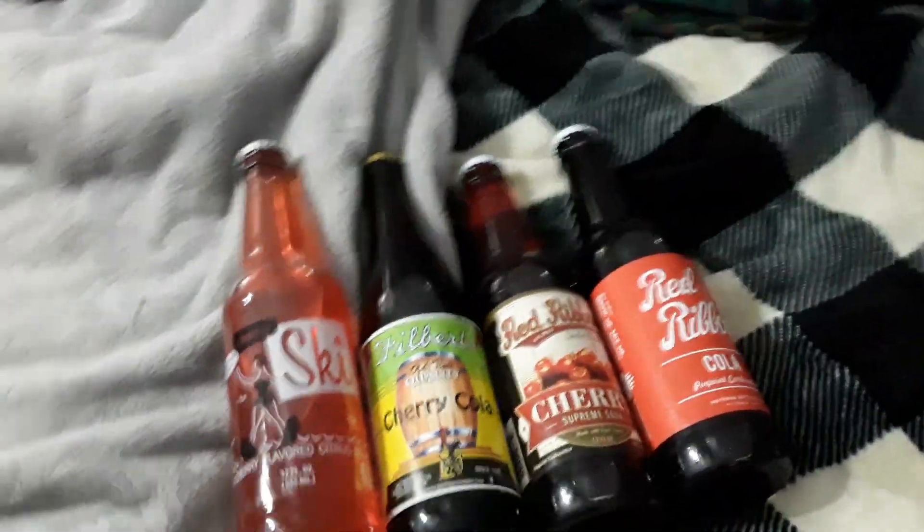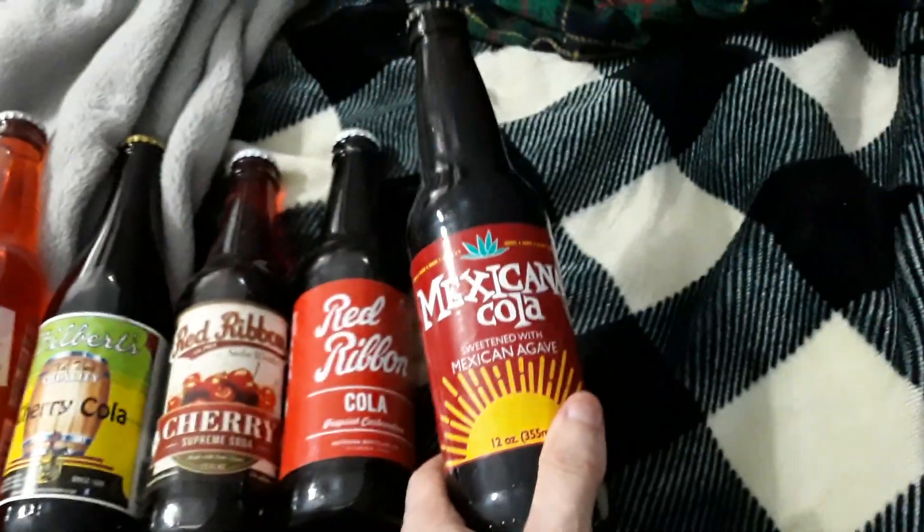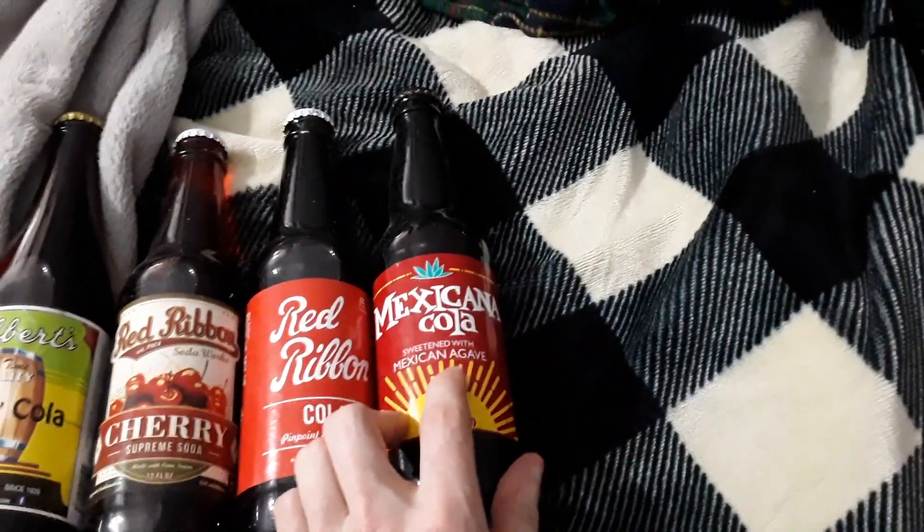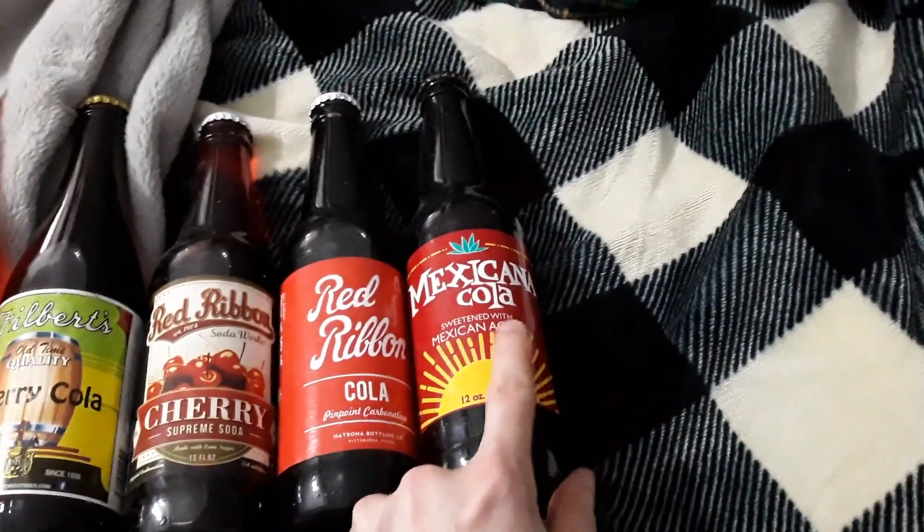Next up we got another cola. This one is a Mexican Cola, sweetened with Mexican agave — however you say that word.